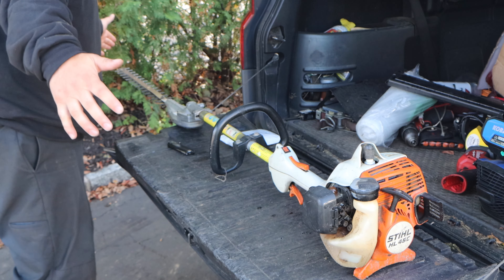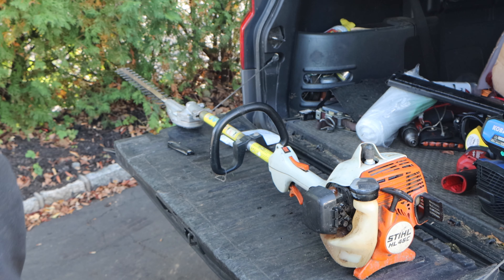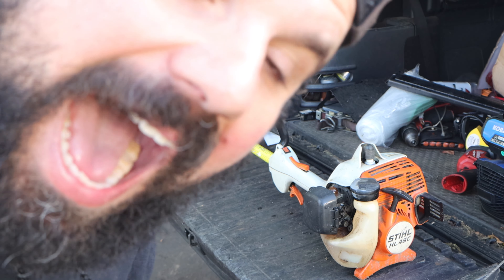Hey, what's up guys? Welcome to the episode of Pate's Performance. Today in the driveway, on the back of the Honda Element, we have a Stihl HL45C long reach extended reach hedge trimmer.